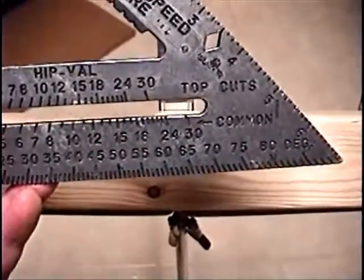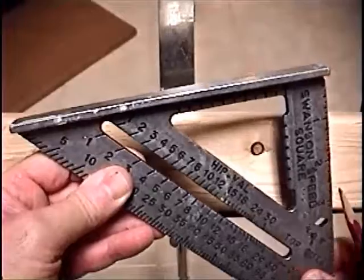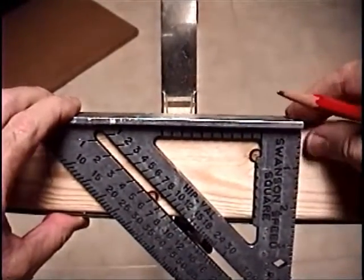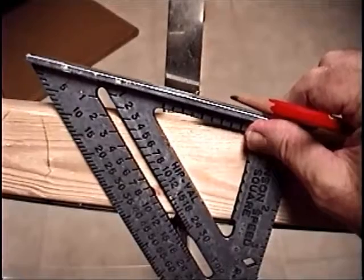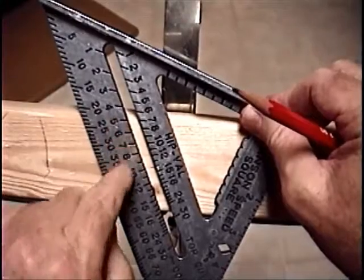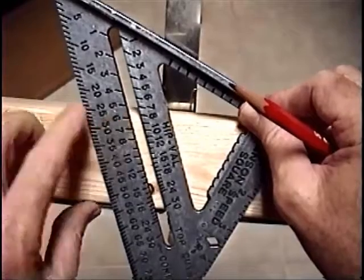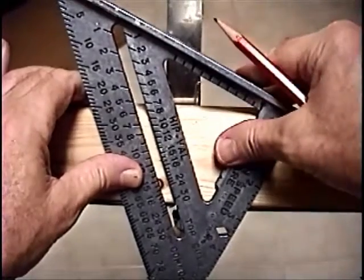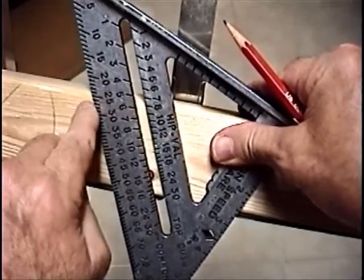Looking again at the speed square, you see the common scale. I'm going to demonstrate those different pitches by resting the lip on the top of the board and then pivoting up. To get a 5-12, you go up to the 5 on the common scale. To get a 6-12, you go up to the 6 and then draw your line. That would equate to a 25-degree angle.